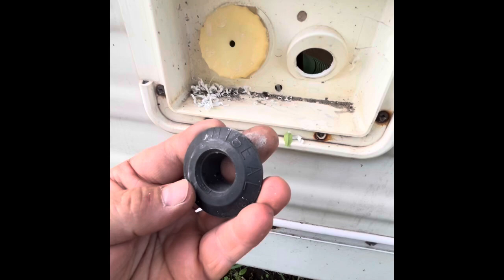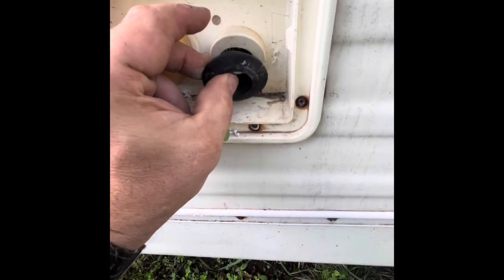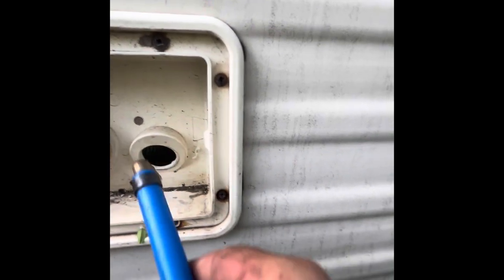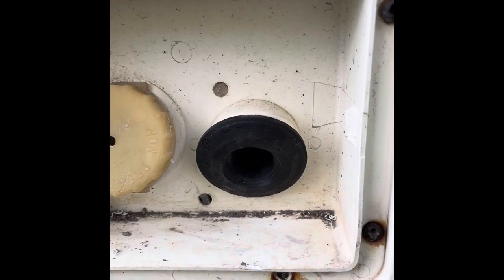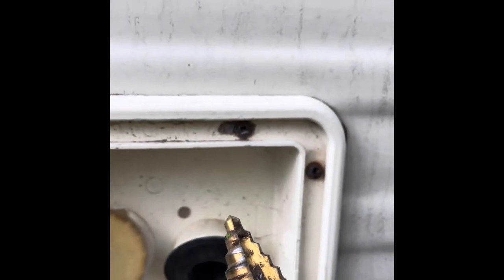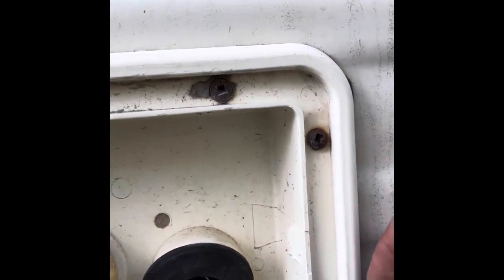What I did was get a uniseal that's going to pop into the hole, and then I'll run the hose through it. That gives me a little bit of flexibility — you can physically pull this out to make the connection and shove it back in. It just gives you more leeway. The uniseal is in place; this particular one I had to go to inch-and-a-quarter. This is supposed to be a half-inch hole, so let's get this in there.